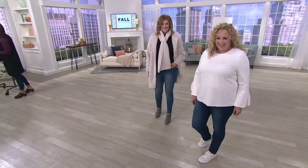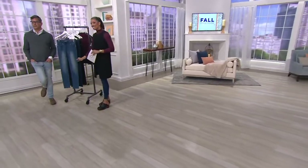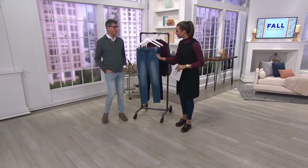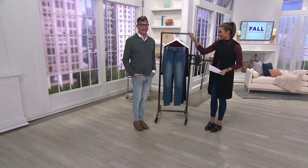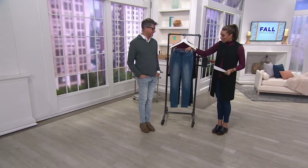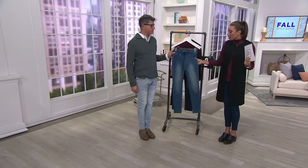It's the only pant in our show that comes in the tall inseam — yes, designed by a fairly tall woman who tries to make everything work. This is the drawstring we're talking about, but it is a pull-on waistband. There's some casual ease to this.